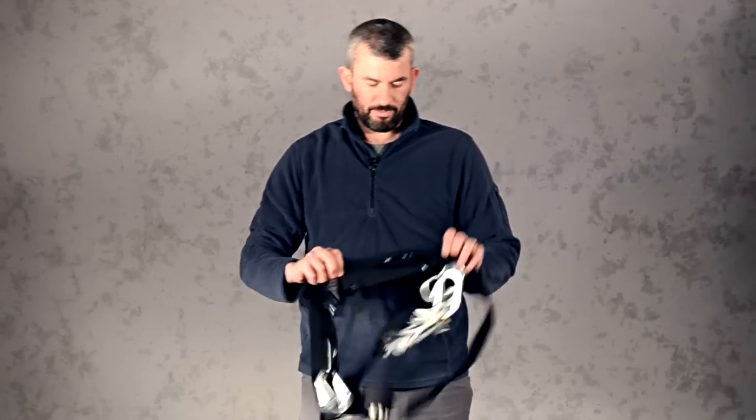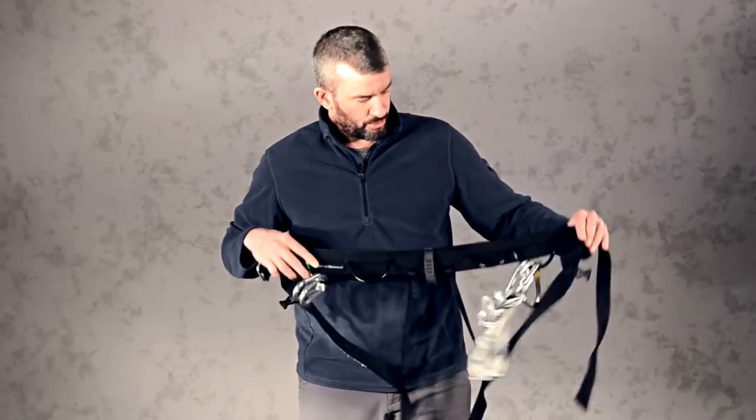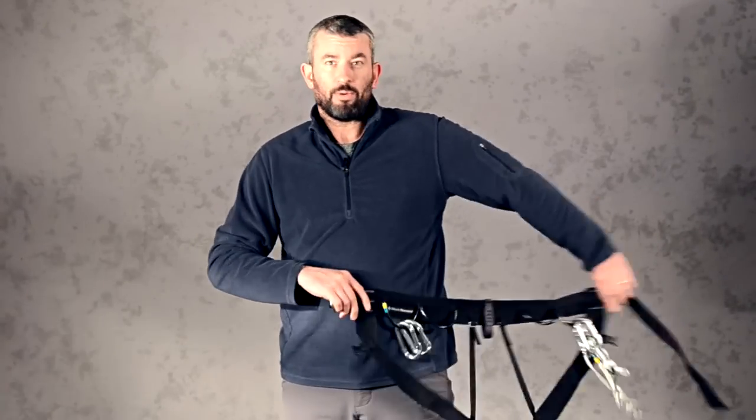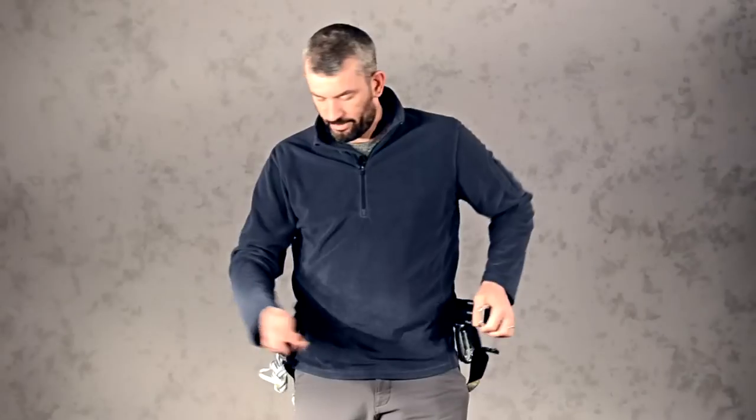The first step is putting on your climbing harness. This is the Black Diamond Alpine Bod. It's a good choice for Mount Rainier Glacier Climbing, but not so good a choice for rock climbing because it doesn't have all the padding that would make it comfortable to hang out in for long periods of time.